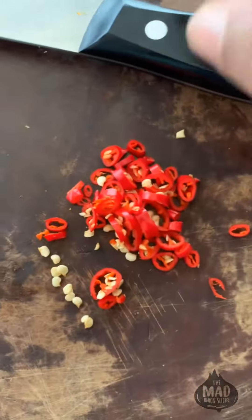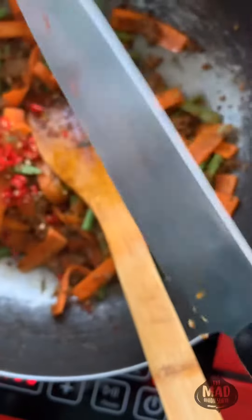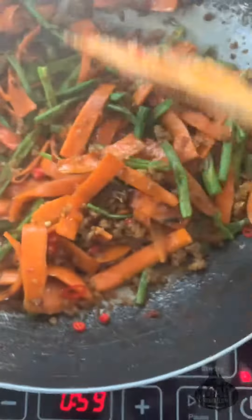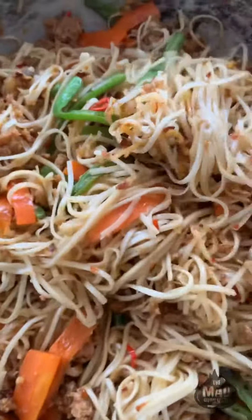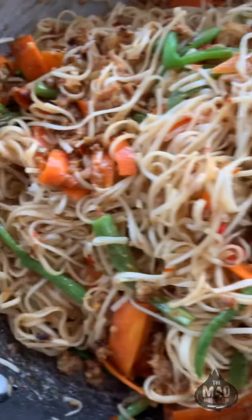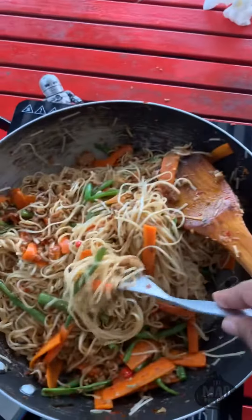I also added a little bit of bird's eye chili, which is called chili padi. Red chili padi is going to go in there - I just think I need a little more heat. I've tossed the hell out of this thing and as you can see everything is nicely mixed up. I've just adjusted the seasoning a little bit, but that's pretty much it. This is done and ready to eat.